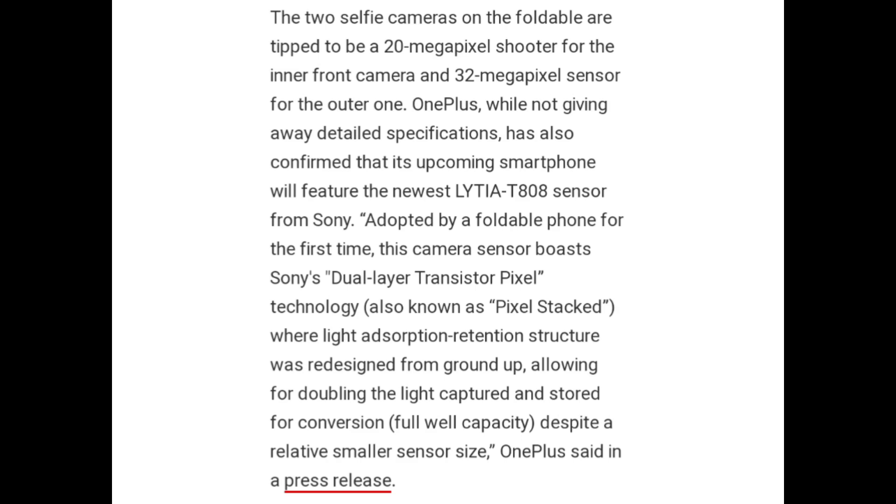OnePlus, while not providing detailed specifications, has also confirmed that its upcoming smartphone will feature the newest LYTIA T808 sensor from Sony, adopted by a foldable phone for the first time. This camera sensor boasts Sony's dual-layer transistor pixel technology, where the light absorption retention structure was redesigned from the ground up, allowing for doubling the light captured and stored for conversion, despite a relatively smaller sensor size, OnePlus said in a press release.